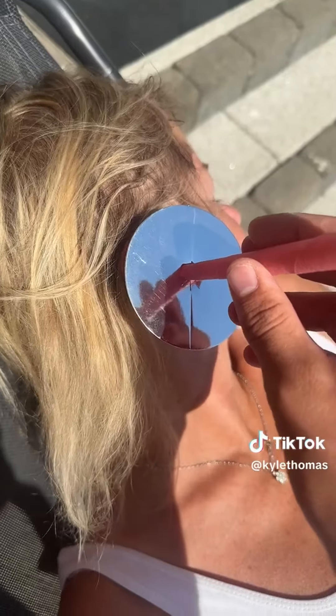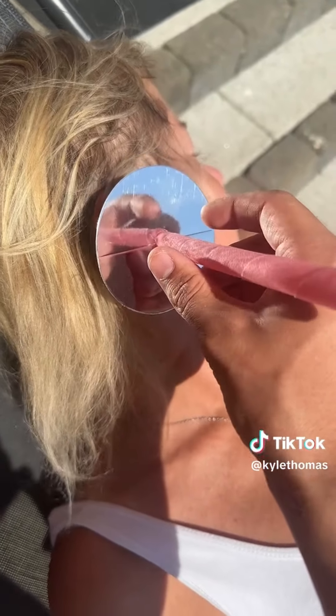So my mum is obsessed with cleaning her ears and she cleans them out every single day. But I actually read online that cleaning your ears every single day makes your ears a lot worse right by your eardrum and it produces a lot more wax. These right here are earwax candles, so we're going to use these on my mum's ears and see how waxy her ears really are. First of all, we're just placing the ear candle in my mum's ear.